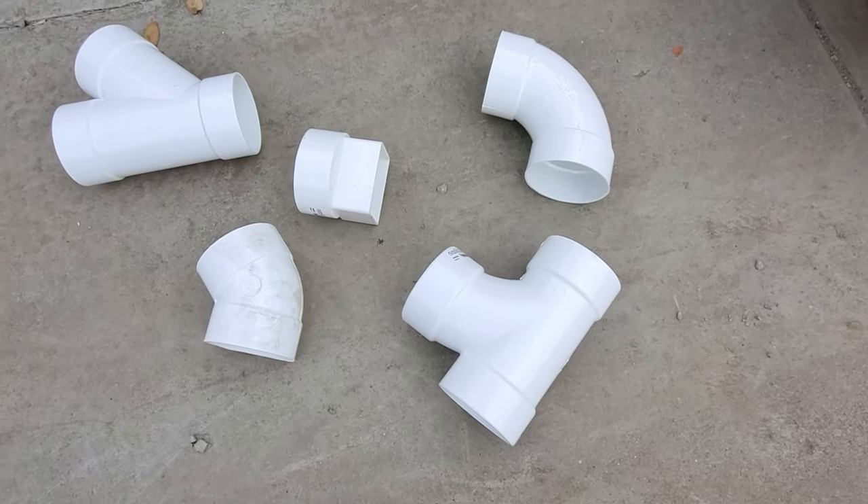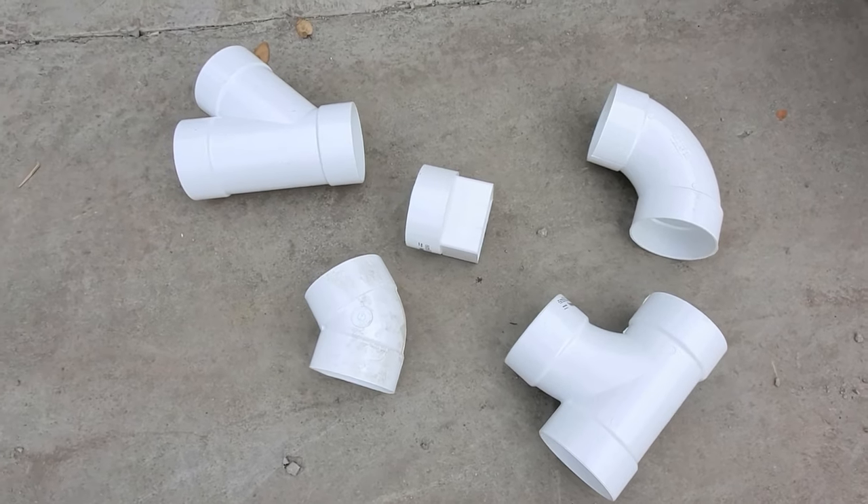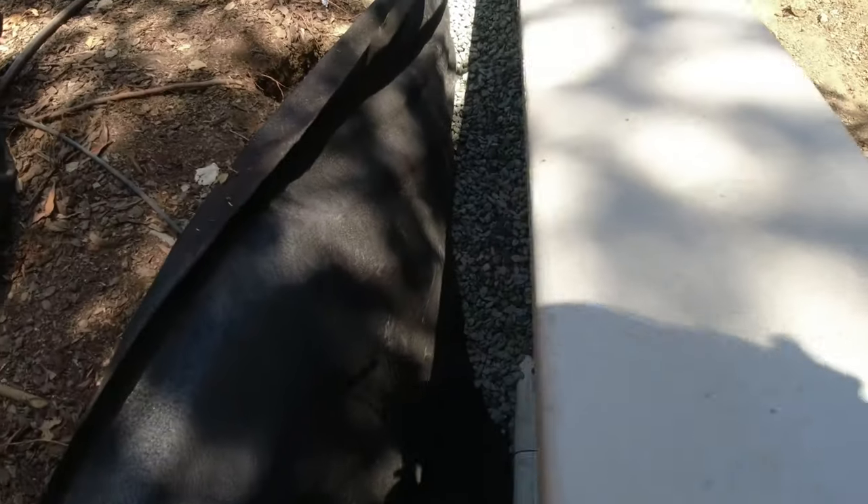Here we go with the French drain system. You got the filter fabric, you got the SDR 35 pipe, 4-inch. This is a clean-out. All our connections are what they call a sweep T or a sweep elbow, not a hard 90 or a hard T. And then you also got the 3-quarter inch drain rock here.